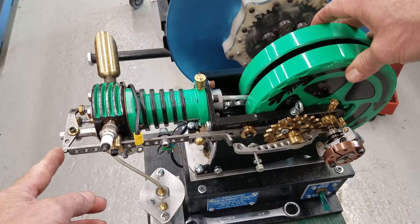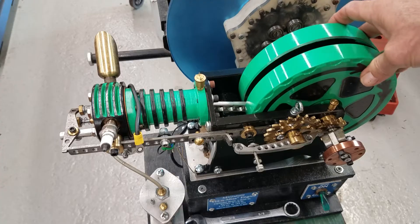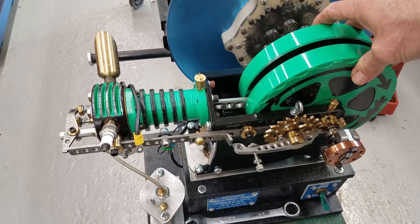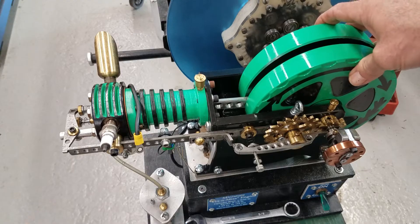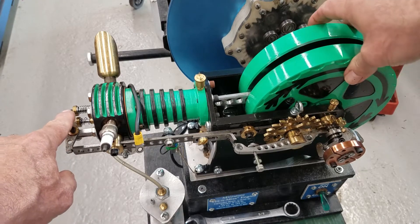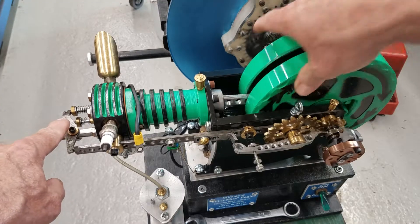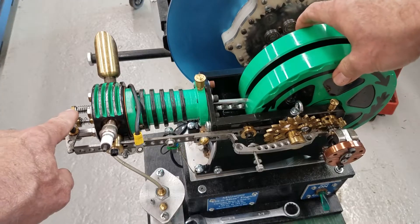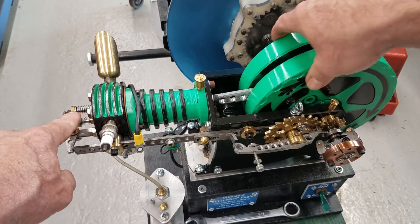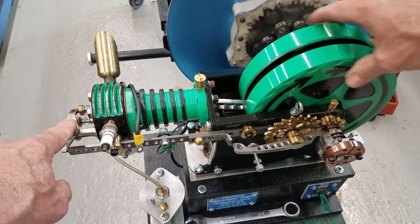Right here you can see the exhaust open at the bottom of the power stroke — that's the exhaust valve. Then the piston pushes out the exhaust, and at the end of the exhaust stroke the exhaust valve closes. Then it's ready for another cycle of intake, compression, combustion, piston down, and exhaust. Then it repeats.